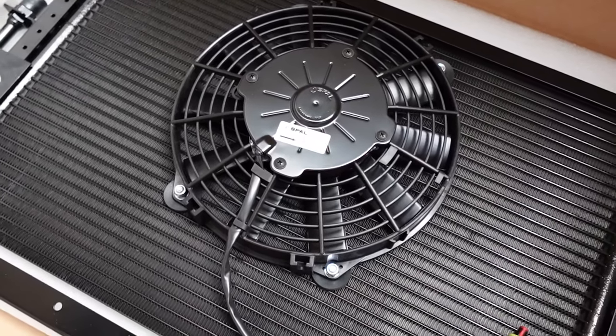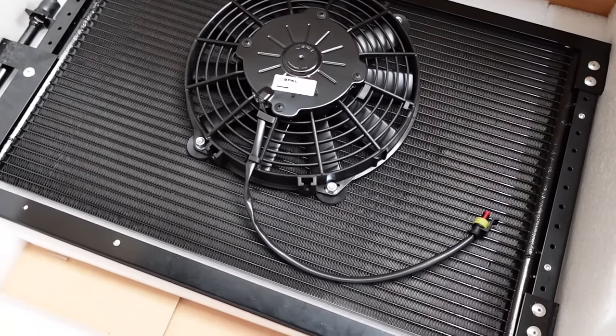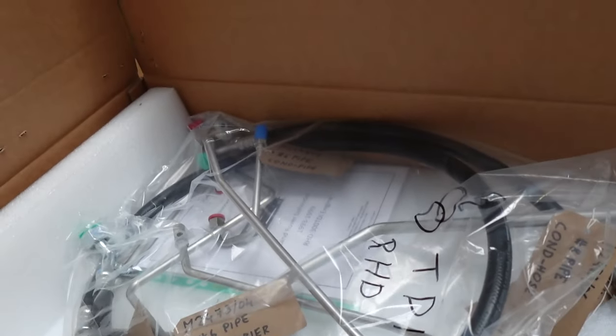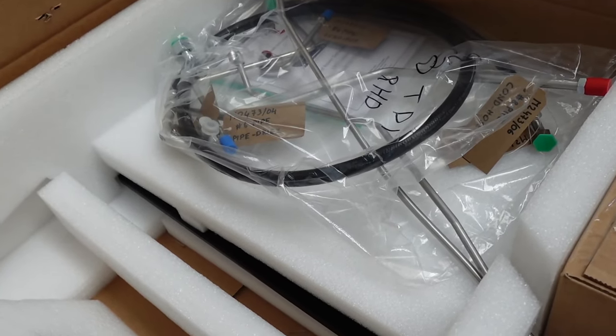Let's have a quick look at what else you get in the box. There you can see the radiator for the condenser unit, and you've got your electric fan on there — it's all bracketed up, ready to install, plug and play. You've also got all your pipework which is brand new, and you've got your compressor. Really, you've got everything you need to fit the kit.